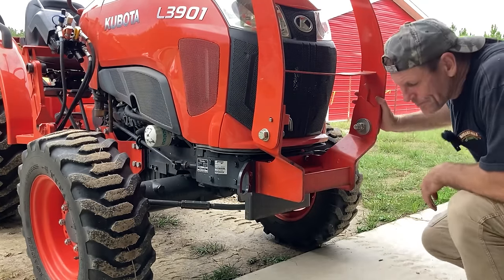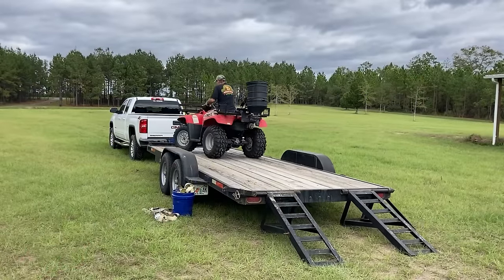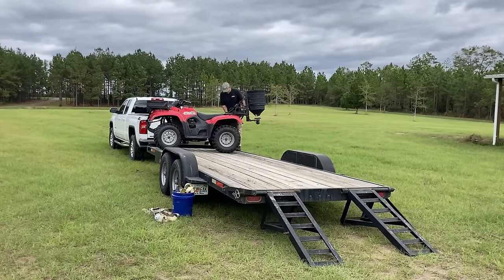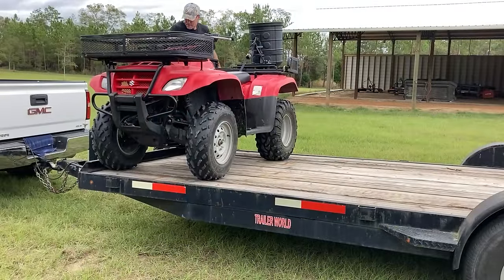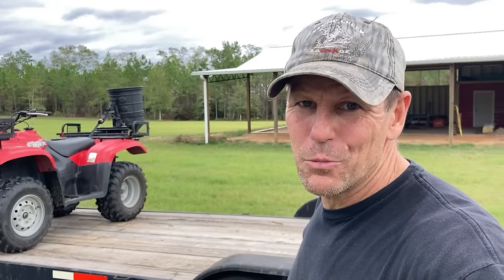I've got to run the tools back to the neighbor with the ATV because it's a mile down the road or so, and then I've got to put the ATV on the trailer and then we'll load the tractor and see how these new brackets work. That ATV is a lot longer than I thought it was — it's taking up that whole trailer. I'm actually going to have to take that spreader off the back so it doesn't stick off too much on the side.